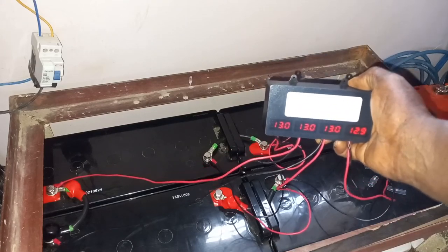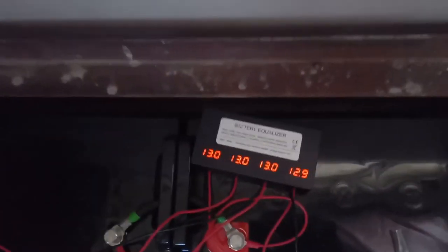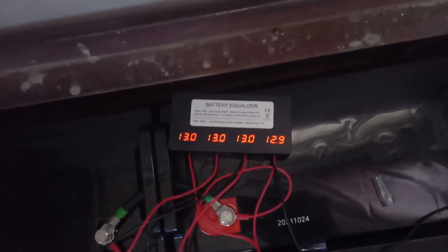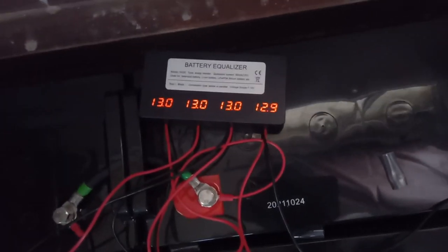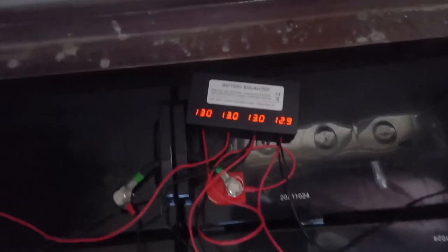That is all for the installation. Now all I have to do is leave it as is. In no time it will try to balance all the batteries to be at the same level, transferring charge from one battery to another to balance the whole system together. So this is all about the installation of the battery equalizer HCO2.